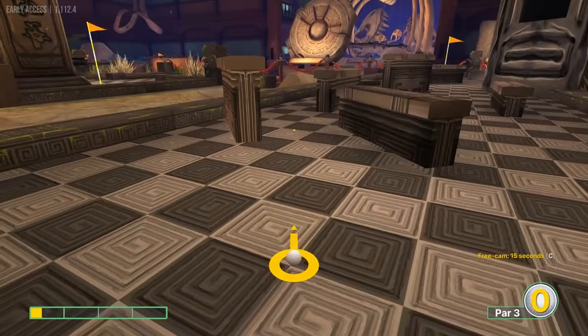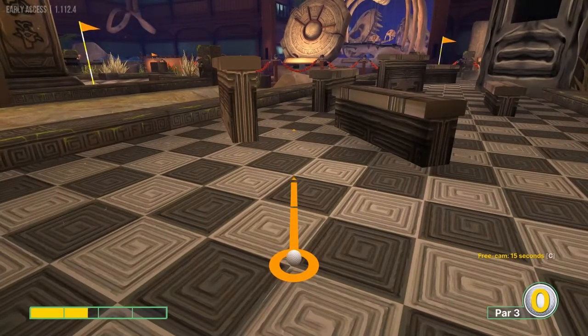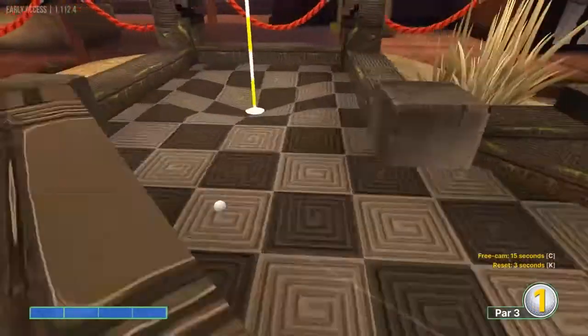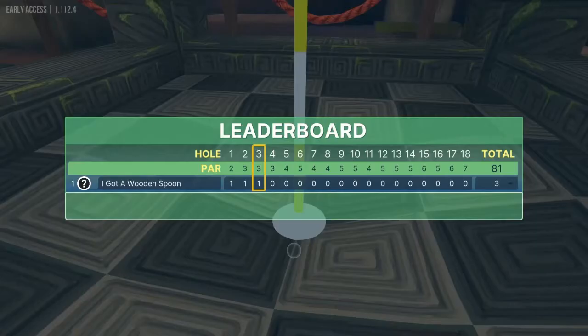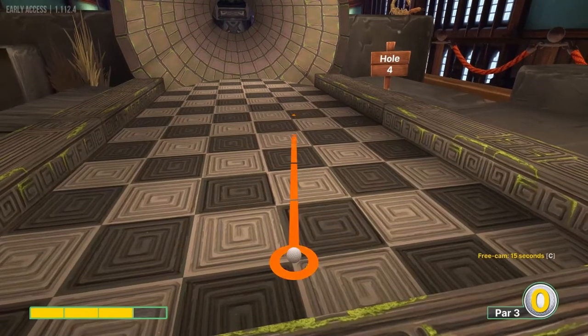Number three: we want to go this diagonal for this dark square right here, this corner. Full speed right over it — and that'll put you in for a hole in one.